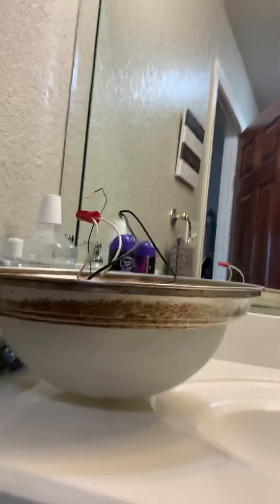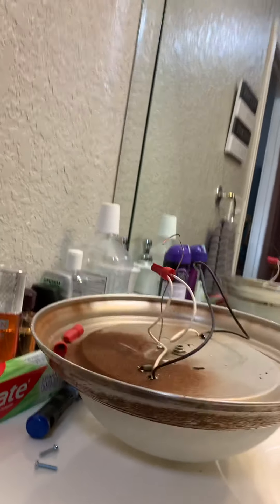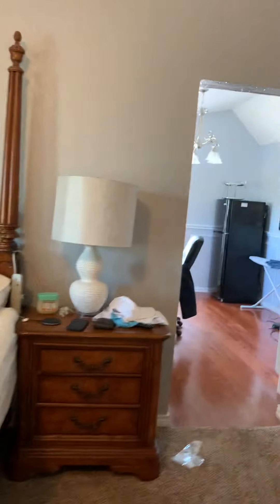Look at that — the bedroom is just alive. This is a rusty light — that's why we're putting it in the trash. All right, thank you, people, for coming to watch us put a light in. Thank you for watching, guys. We have a new light in the bathroom. Thank you, baby.